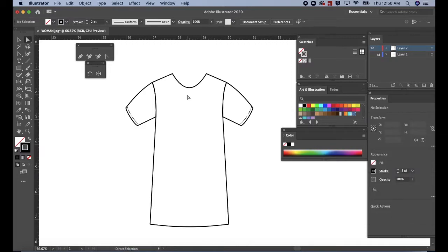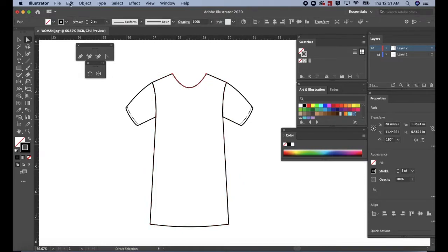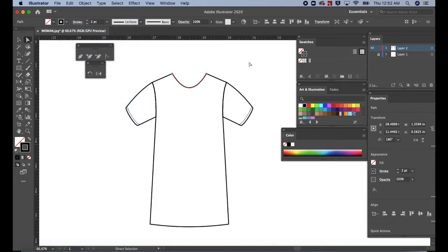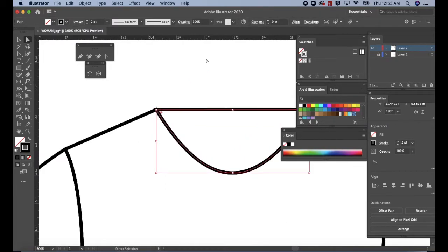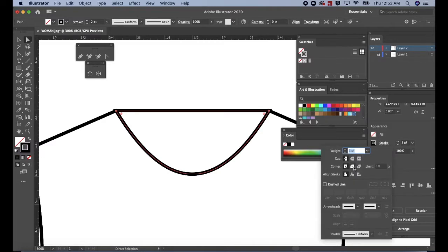Press A for the direct selection tool. I need to select only the scoop neck and not the shoulders. To do that, click at a midpoint on the scoop neck. Then press CMD or CTRL C to copy. And then CMD B to paste in the back. Another way to paste in the back is to go to Edit in the top menu and then scroll down to Paste in Back. Hit CMD or CTRL J to join the back neck. Press CMD or CTRL Plus to zoom in at the neck. Notice that the corners at the neck look sharp. To fix this, go to the properties panel, click on stroke, then select round join. Now the back neck corners are rounded.